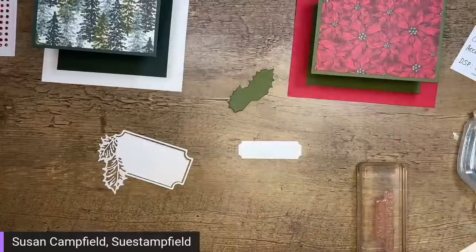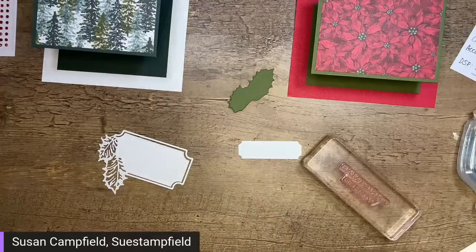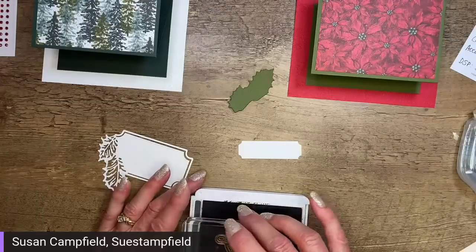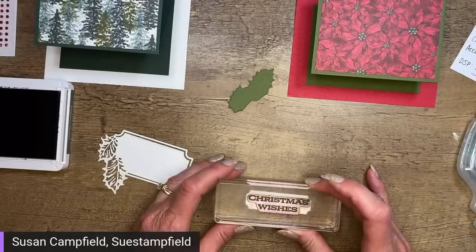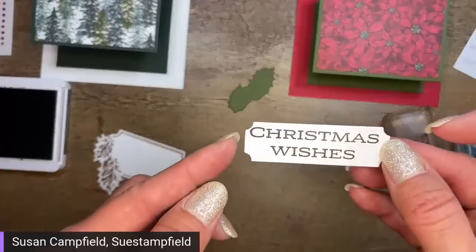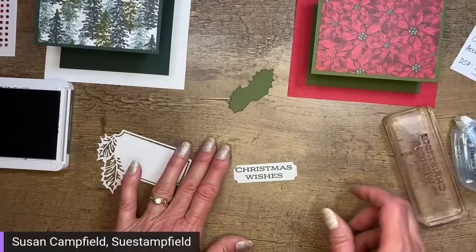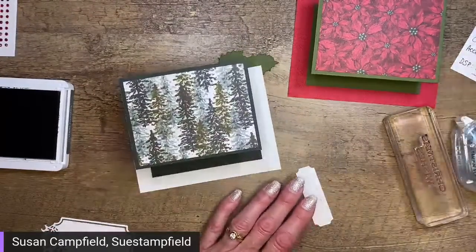I've got Season's Greetings and Christmas Wishes. Let's do Christmas Wishes for the trees. Peace and Joy is a little too long. We'll do Christmas Wishes in evening evergreen ink to match the cardstock. Let me stamp that right on there. This is a photopolymer stamp — you can die cut ahead of time or stamp and then die cut after, totally up to you. Let's pop this up on dimensionals — a couple of large dimensionals on the label.